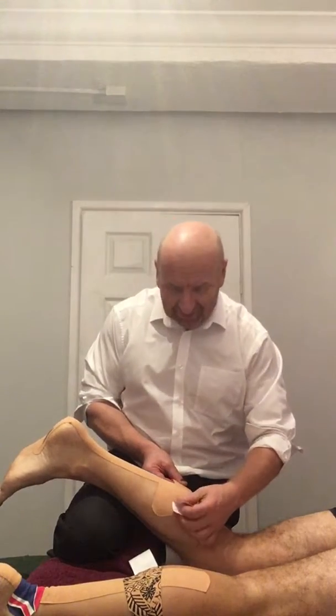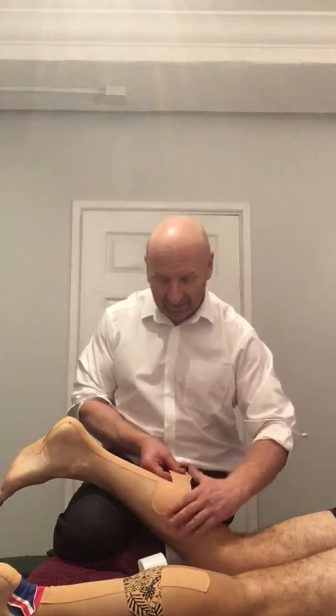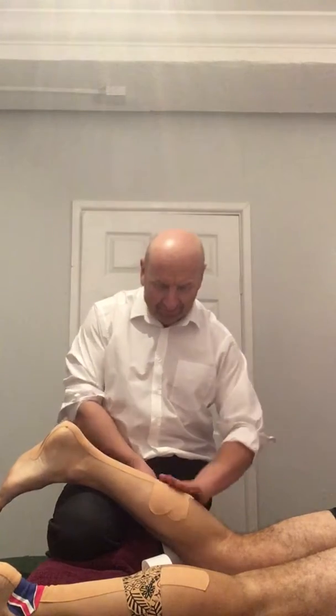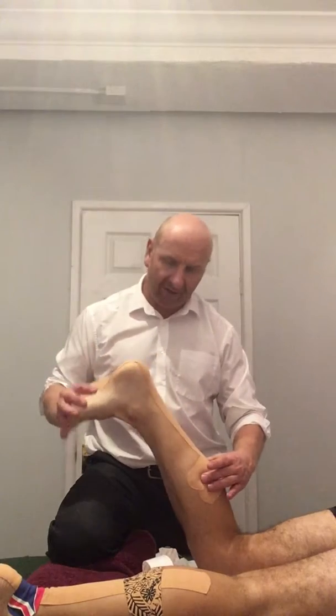Dynamic tape is starting to come over to the UK, but it's pretty slow at the moment. I'm starting to experiment in the clinic with it. So I grab the tissue, pull it across, and lay that down. And you can see that he's got that little bit of recoil there.